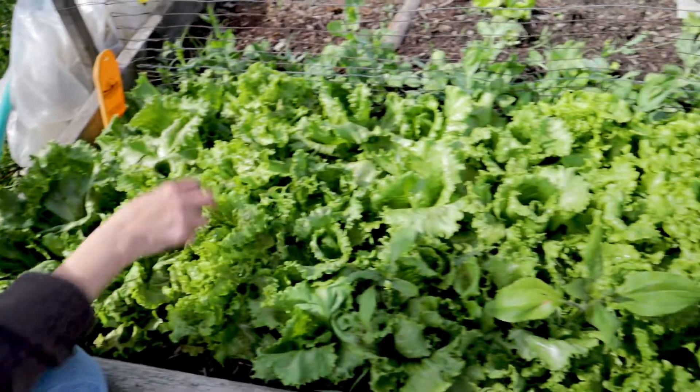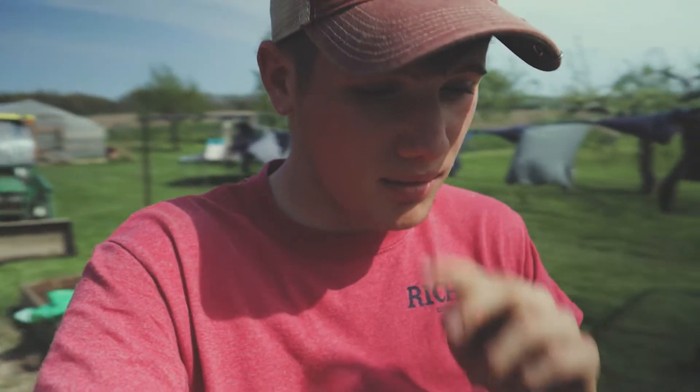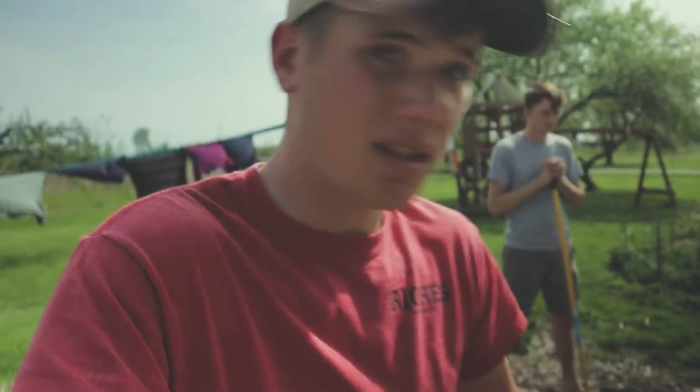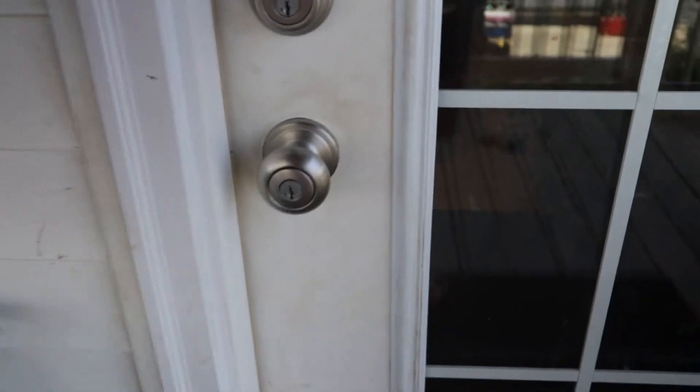This is the part of the video everybody's been waiting for — let's go look at some plants. We're gonna start right here outside. I'm gonna show you the lettuces I started a long time ago inside. These things are jamming — they're not far from harvest, and it's barely summer yet.